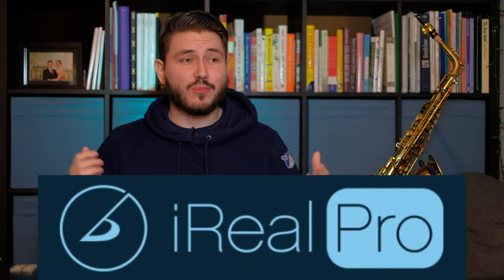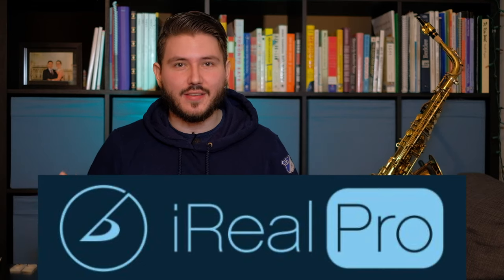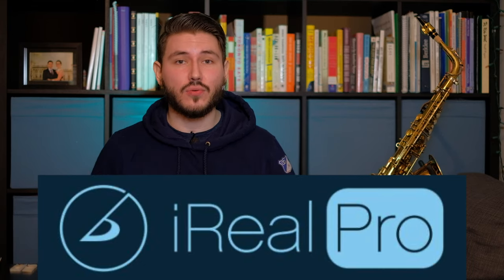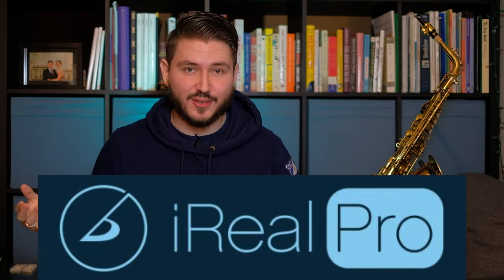iReal Pro has been in existence for more than 10 years — I believe it was 14 years — and the app has developed into such a versatile tool for jazz musicians especially. I'm going to talk about why I don't use this app. When I was four I started piano and I couldn't read music. I would have to listen to my piano teacher and basically just transcribe it on the spot and learn it in like a week. That's just how I always did it, and little did I know that that's what jazz musicians did.